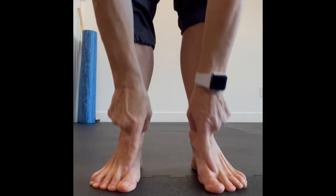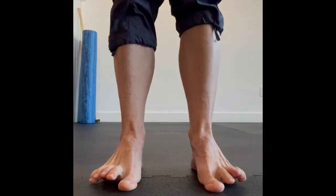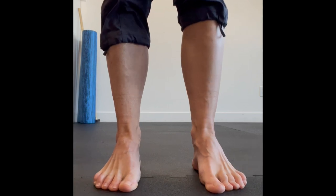You're going to practice by keeping all toes on the ground and then lifting your big toes up all by themselves, as well as doing the same thing with your little toes. Then lift all of your toes up.